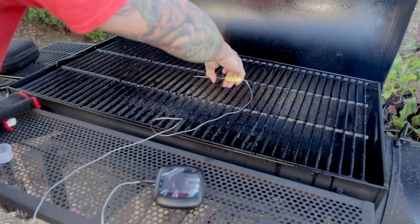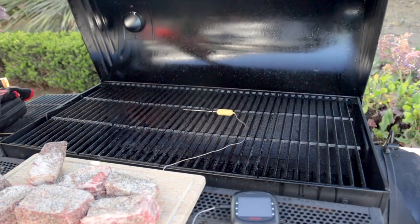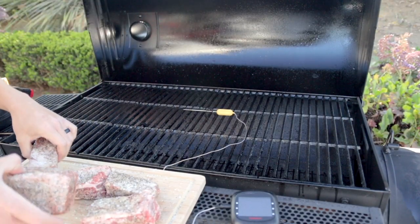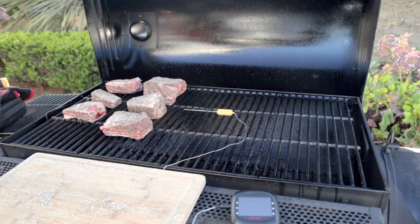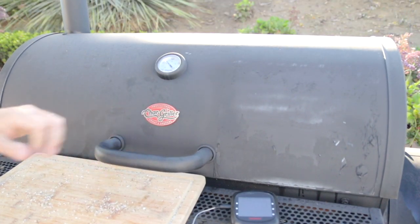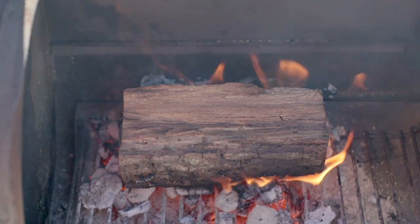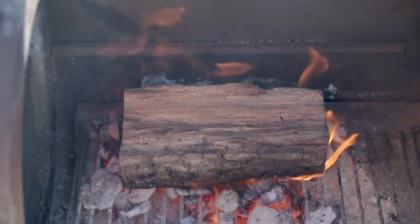I'll throw a digital probe on there so I know exactly what the grate-level temperature is. Once this comes up to about 250-275°F I'll go ahead and throw my ribs on and I won't check on them for an hour. Every 30 to 45 minutes you'll need to add another piece of wood — just keep that in mind, that's with every offset cooker.